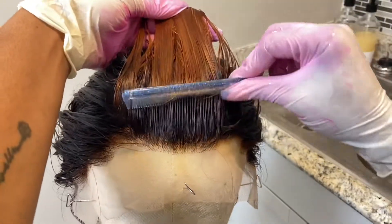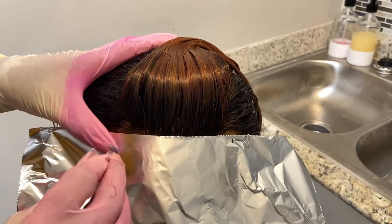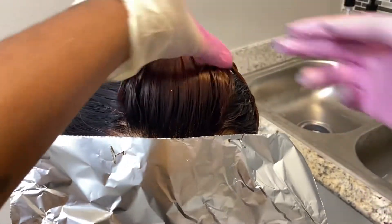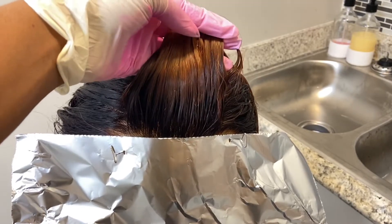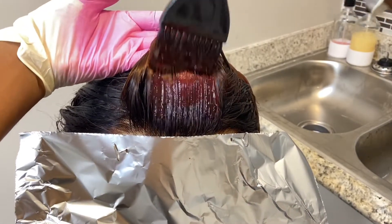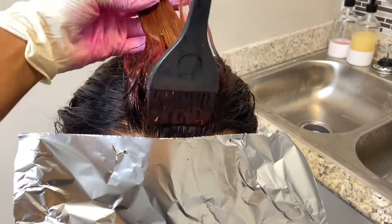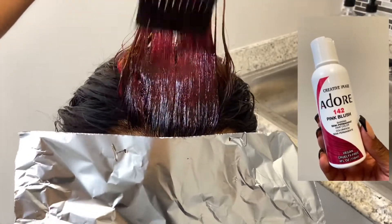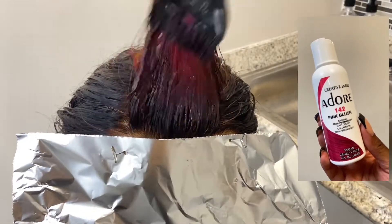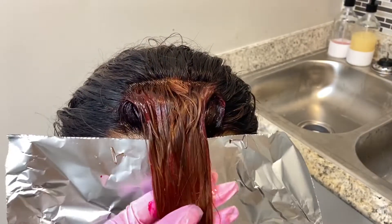After I washed out the bleach, this is how my ombre looks — you can see it's not a harsh line. I let the bleach sit for about 30 minutes and got to a light brown color, which is why my color came out more red than pink. I don't recommend leaving the bleach on too long, but you should leave it on long enough to get a much lighter blonde for the color you want.